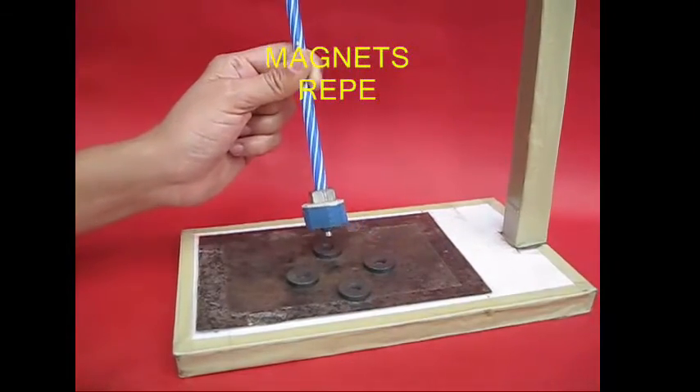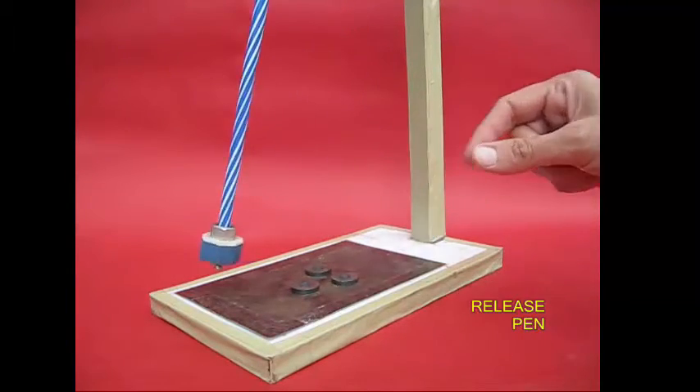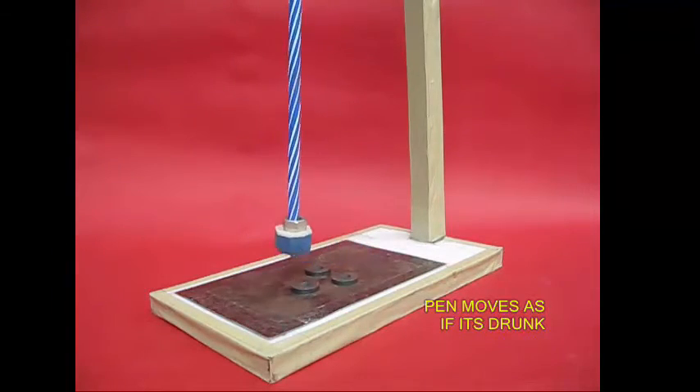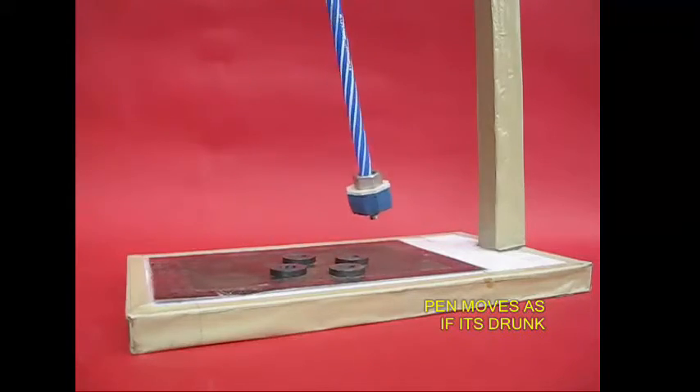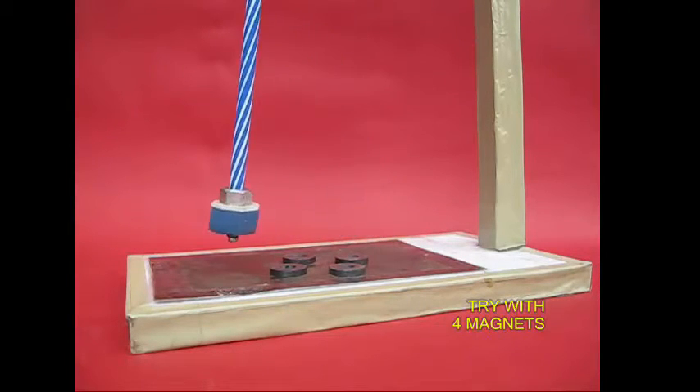Where is the magnet? Look, we are at the top of the magnet.